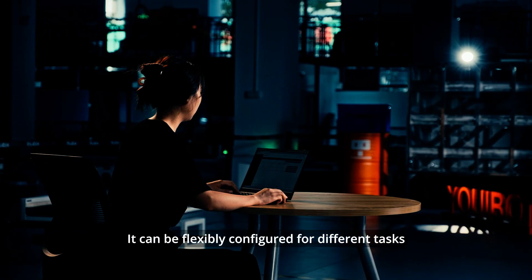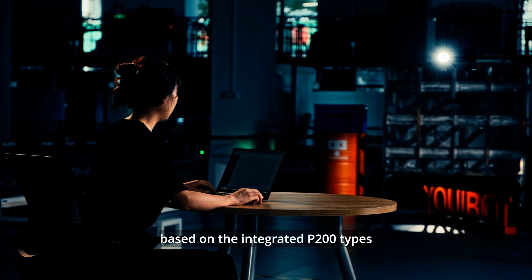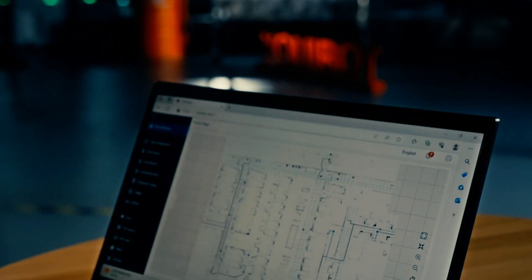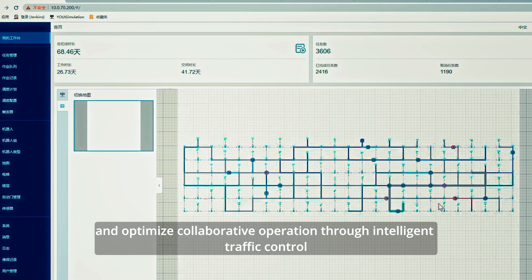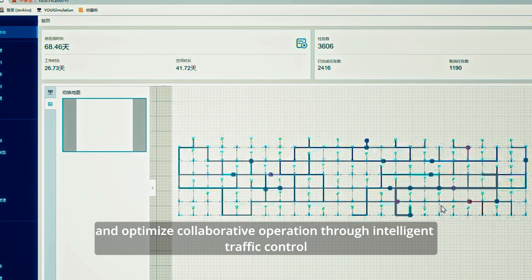It can be flexibly configured for different tasks based on the integrated P200 types. Multiple robots can share point cloud maps and optimize collaborative operation through intelligent traffic control.